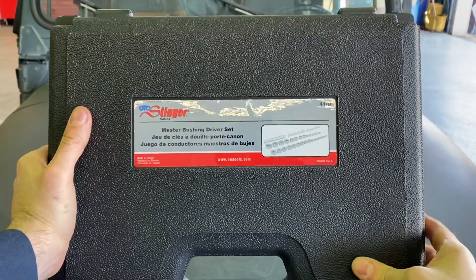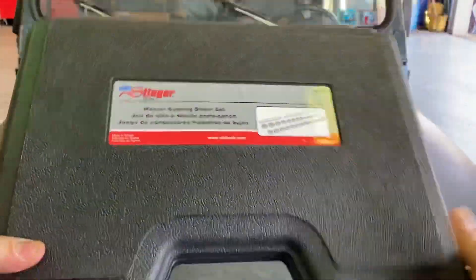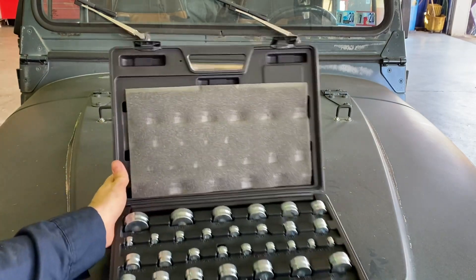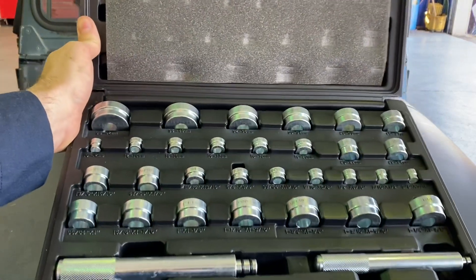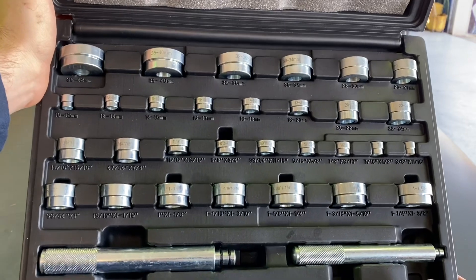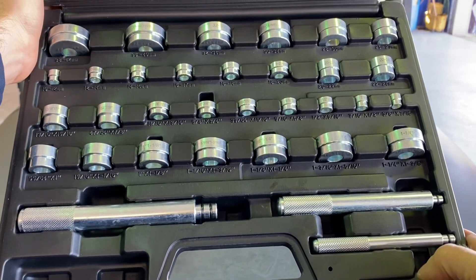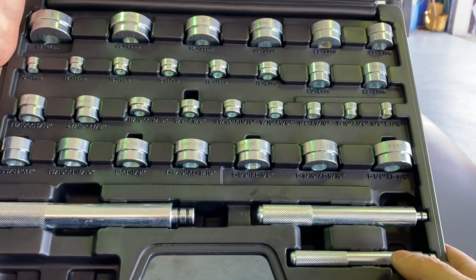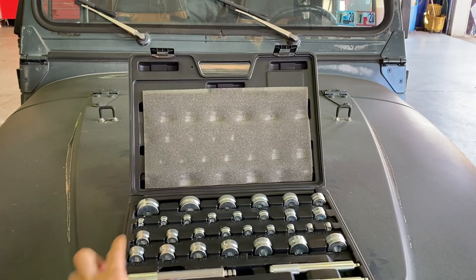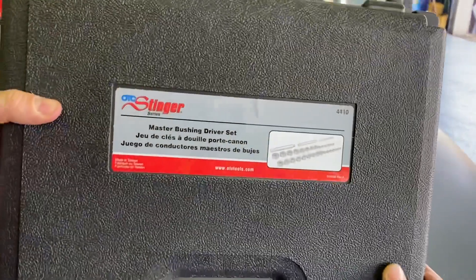Next up — I've been wanting a master bushing set for some time. I went with this model from OTC, got it from Zorro with a coupon, and it's about the best price I could find. The coupon brought the OTC in line with, if not a little cheaper than, other sets like the Power Built. It's a comprehensive kit of bushing cups or discs, plus three drivers to fit them — they just click in. All sizes are laid out, and the part number is 4410.